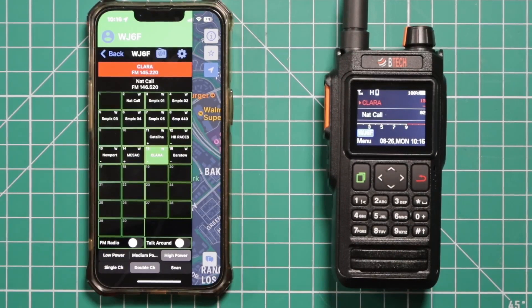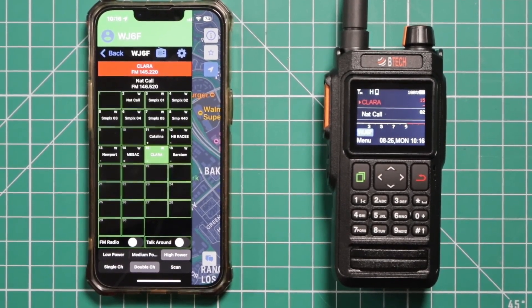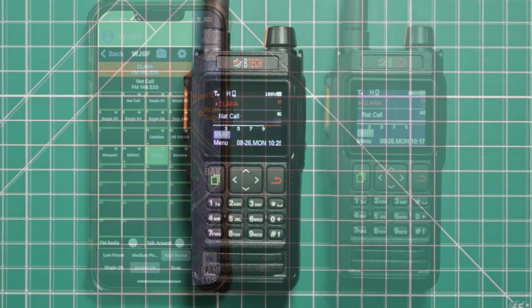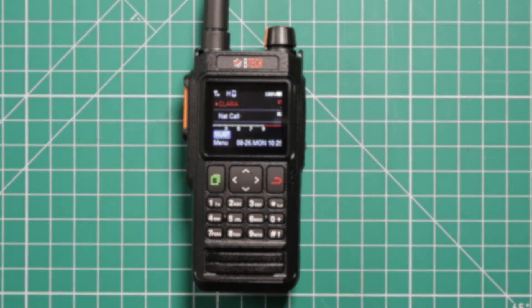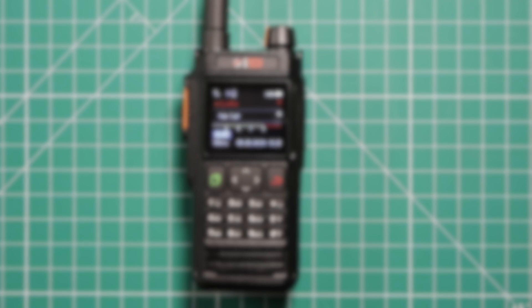I really like the fact that BTEC has made updating firmware so incredibly easy on this radio. It's pretty much the same steps that you have if you're using the GMRS Pro as well. I really appreciate you taking the time to watch this video. If you have any comments, questions, or concerns, please leave them in the comments section below. If you haven't done so already, please subscribe and don't forget to click on the bell. If you'd like to help support the channel, there is a Patreon link in the description area. Thanks for watching.